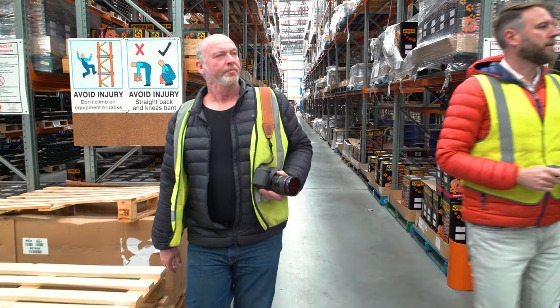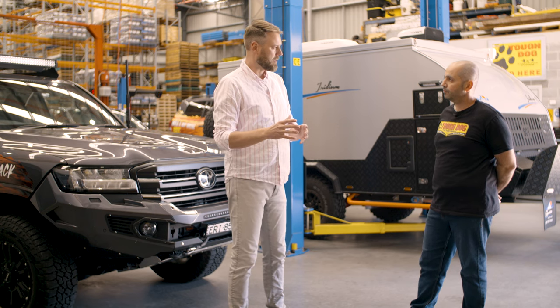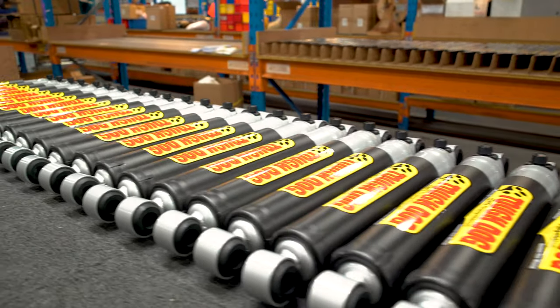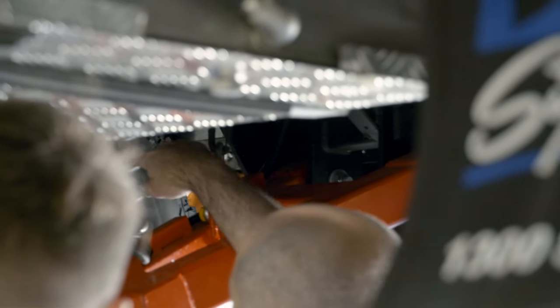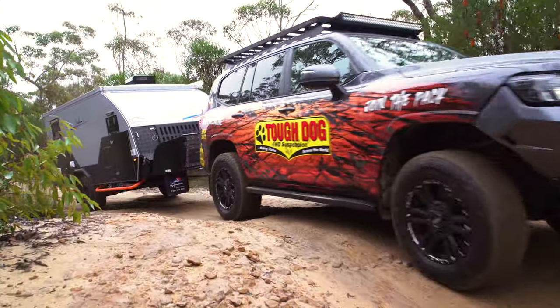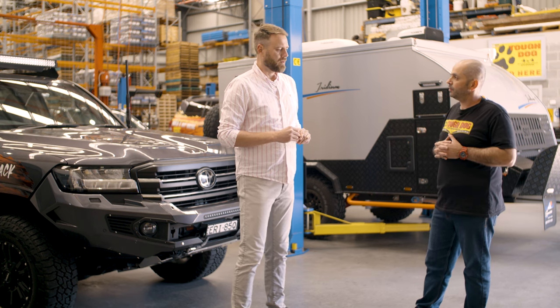Tough Dog has 38 years of experience in off-road suspension and is now developing more of an RV range. They're well known for their foam cell product, offering many different casing sizes including the large capacity foam cell with external valves. New additions include upper control arms, airbags, and a comprehensive kit for most vehicles — the catalog is now 258 pages, covering multiple options for shock absorbers, coils, and leaf springs.